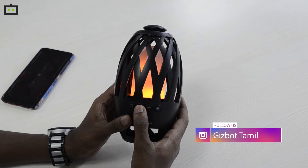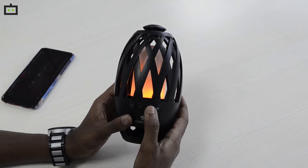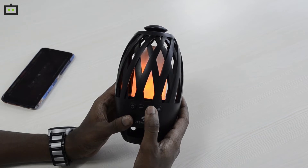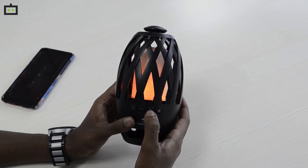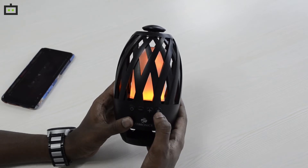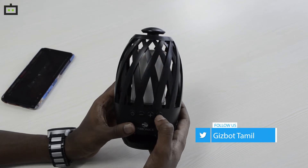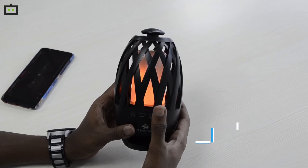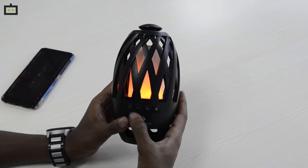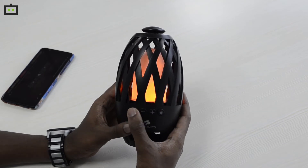If you press the volume decrease button, and if you press the next track or previous track button, it will play. If you press the next track, you can move to the next track. You can also press and hold to reduce or increase the volume. You can toggle the lantern LED on and off using the power button. Bluetooth pairing produces a beep sound.